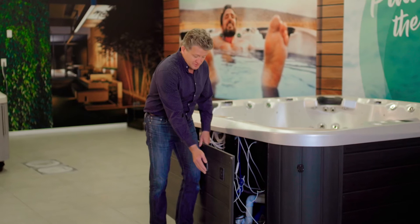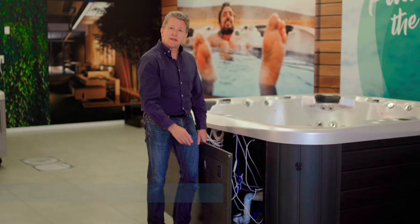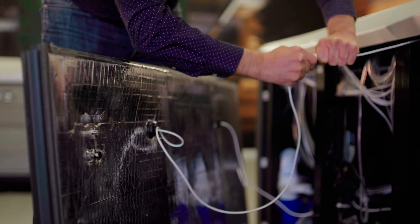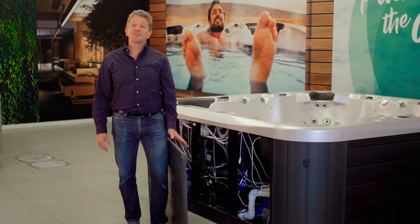I've removed all the screws from the cabinet and I've got the cabinet panel here. You'll notice there's lighting — a health indicator light and cabinet lights on this panel — so I'm going to have to unhook the wires coming to those to take the panel all the way out. Take note of where the lights go on the cabinet and the health light. This connector can only go together one way, so you don't really have to worry about it — it has a flat spot when you go to put it back together.